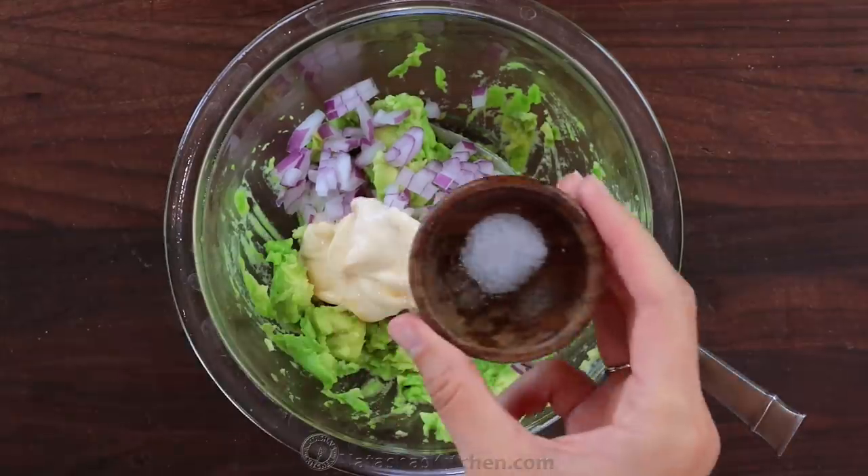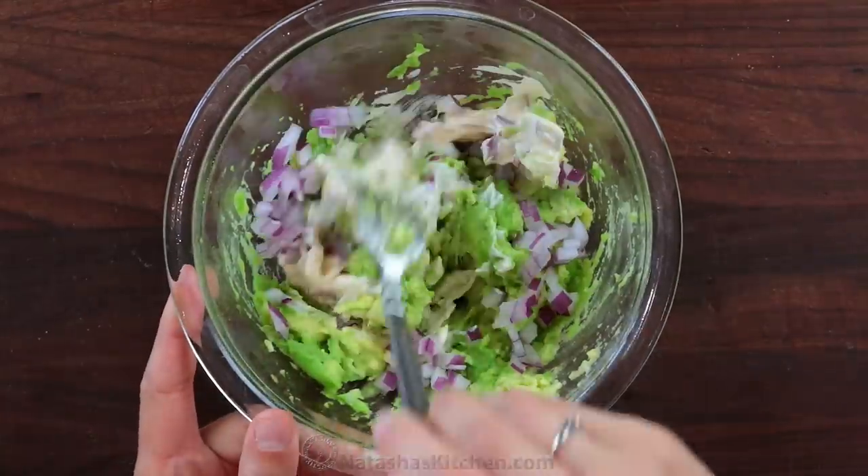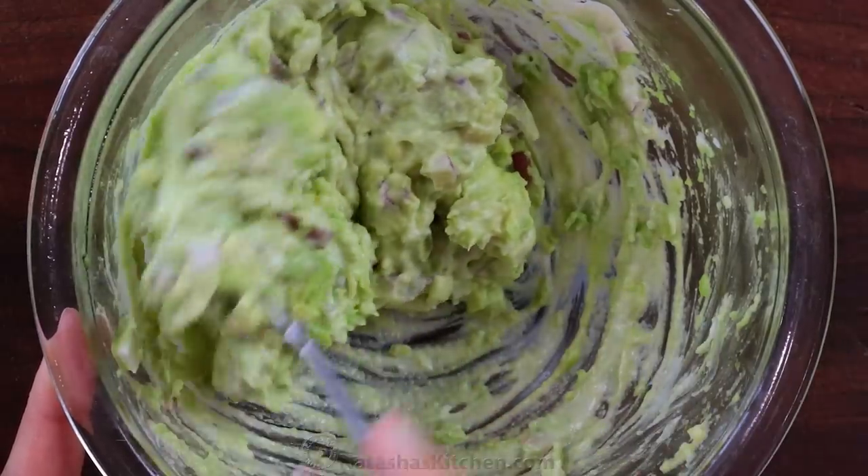It adds amazing flavor, creaminess, and a hint of spice. Season with about a quarter teaspoon of salt or add it to taste.